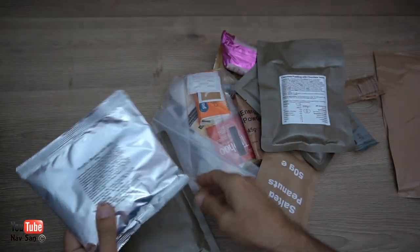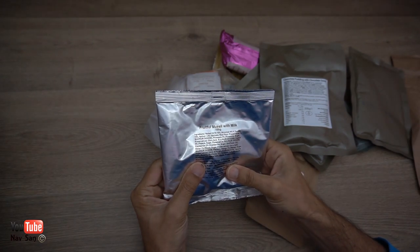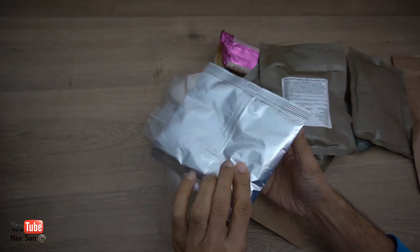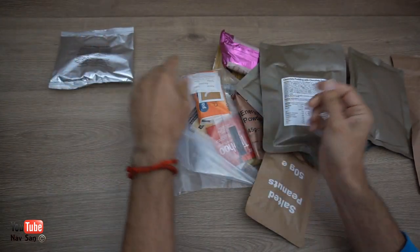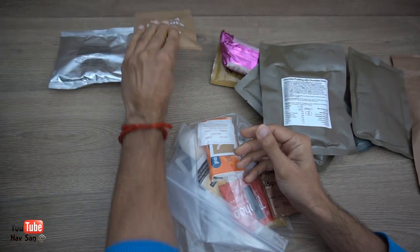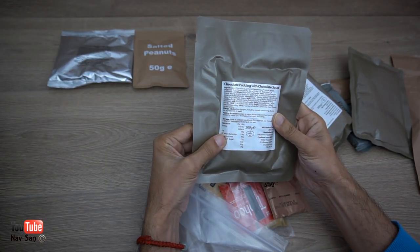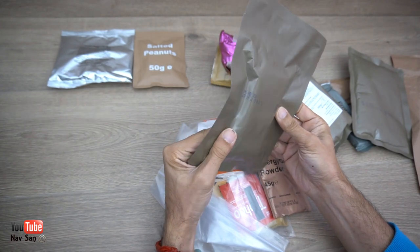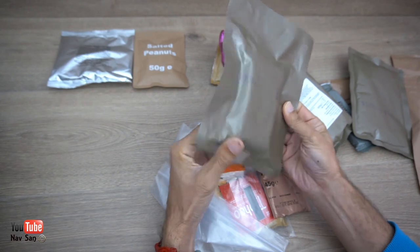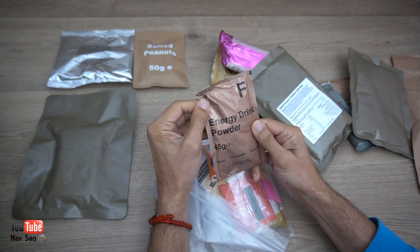Okay, so breakfast — this is the fruity muesli with milk. It contains the milk and everything else in there, so that's breakfast. Salted peanuts, 50 grams. Chocolate pudding and chocolate sauce. This is dated — I can still keep this for another year, it's November. Energy drink powder, pineapple flavor.